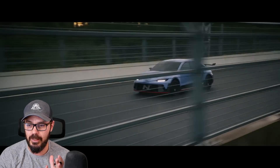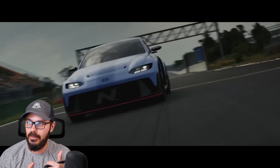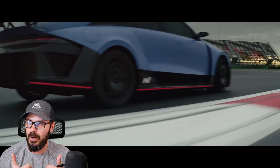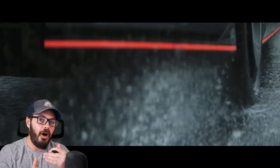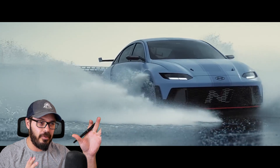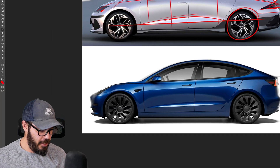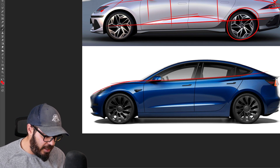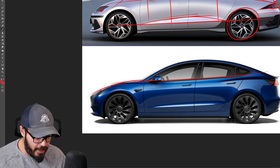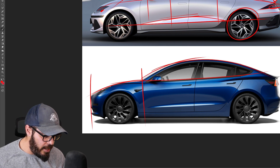You also saw the potential when they introduced the N-Vision concepts — they had the IONIQ 6 and the N-Vision 74. Super cool designs. I hope there will be an N version of the IONIQ 6 that looks similar to the N-Vision concept in the future. The Tesla, again, is very traditional by now — a familiar shape. You have almost internal combustion engine proportions, which I do like.